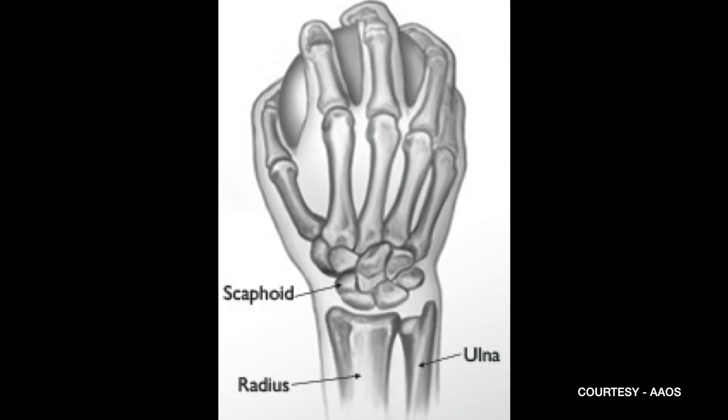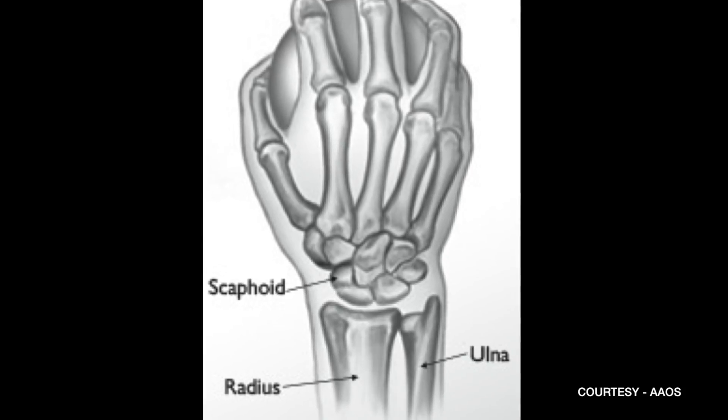Scaphoid fractures can present as nothing more than a wrist sprain, but for the young athlete it probably has the most devastating consequences, because if it's not treated and it goes on to not heal, it can cause early arthritis in the wrist.